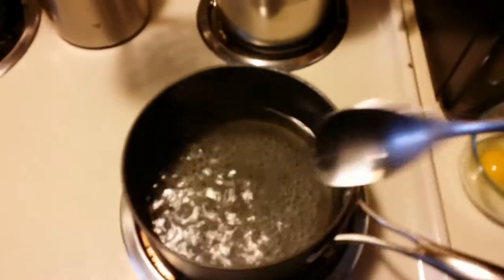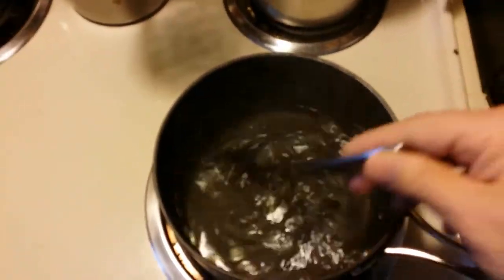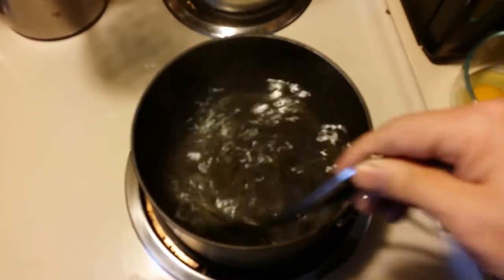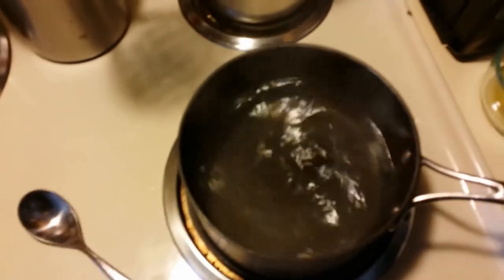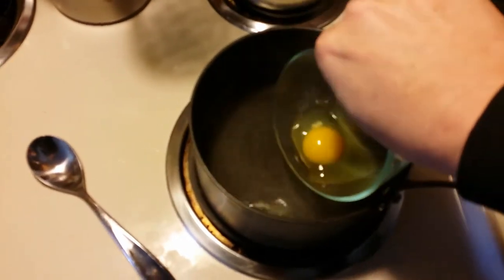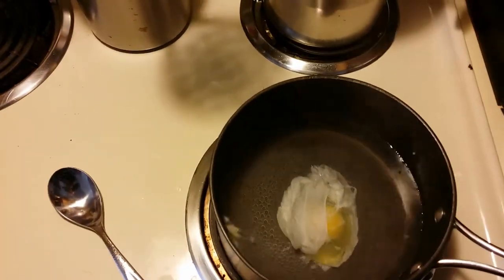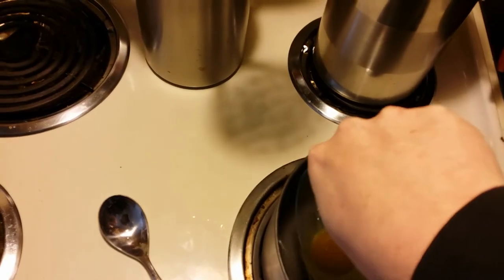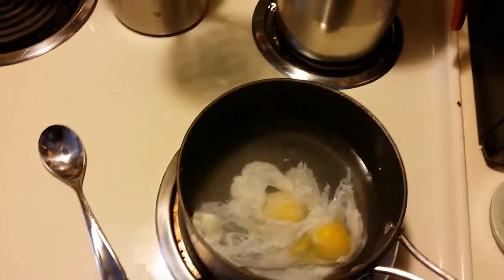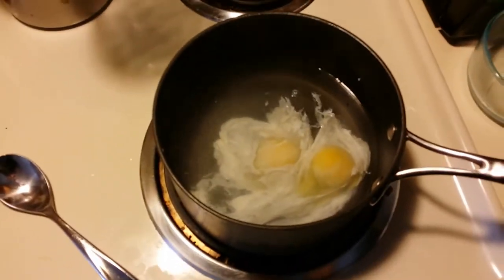First, you want to take the water and stir it in a circle to get a whirlpool going. This way, the egg won't spread out. Take the first egg, put it as close to the water as you can, and dump it in. Then the second egg — do the same thing. Now we're going to put the top on the pot and take it off the heat.